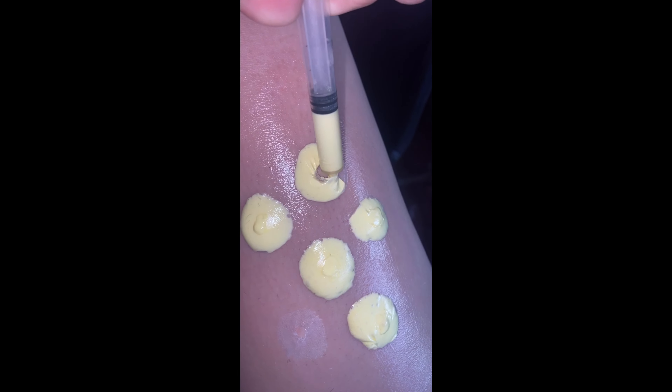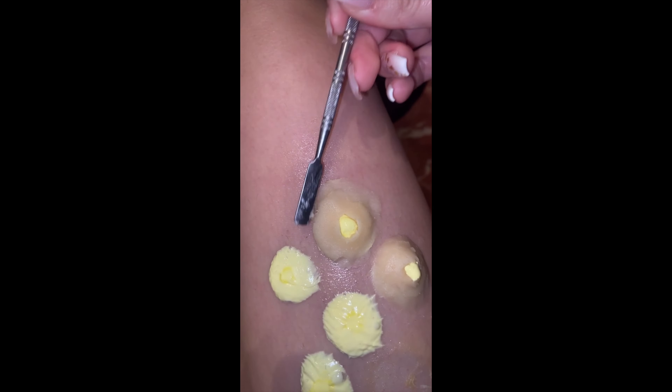For the pus I used some Vaseline, some moisturiser cream, and some yellow face paint. Then I got some scar wax, made a little hole in the middle, obviously for the pimple to pop and to explode.